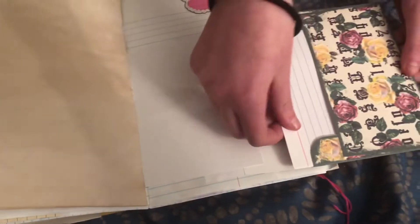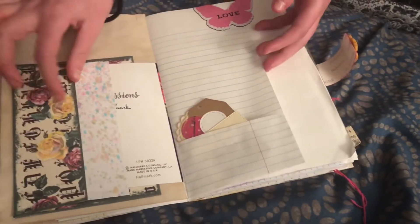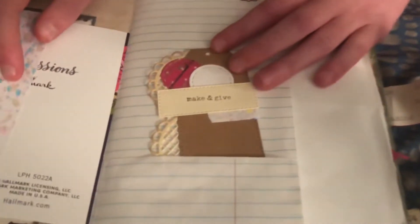And just a little postcard and stuff. As you can see, there's a little index card in there — multiple ones, so you can write stuff in it. Here's another one that says make and give.